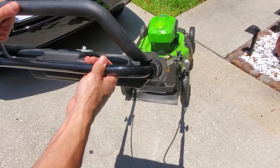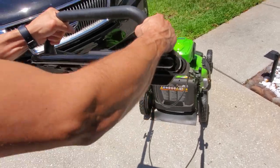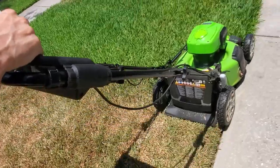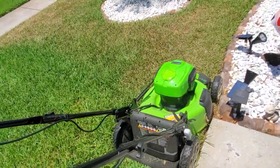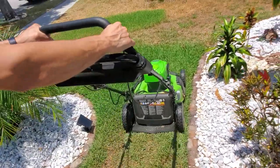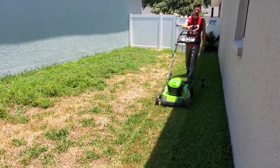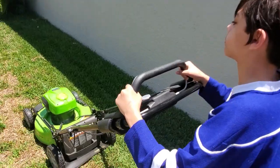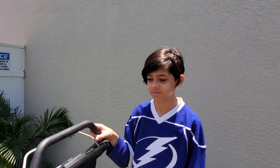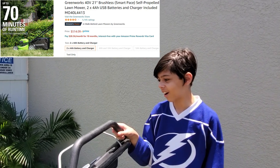Once you push down on the bar the wheels automatically start moving and you use very little effort to guide it through your yard. I'm using just two fingers to guide the lawnmower — it's so easy even my son can push it. It's easy money for him when he does his chores because it's self-propelled.